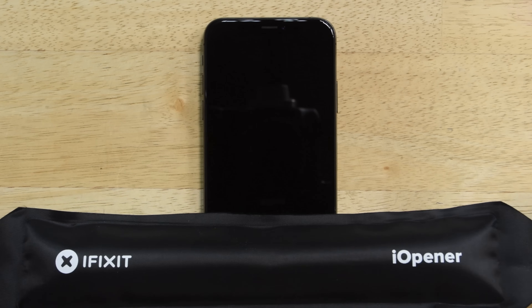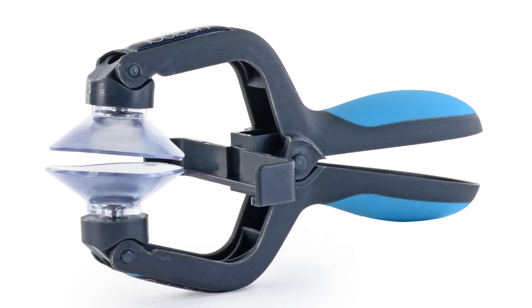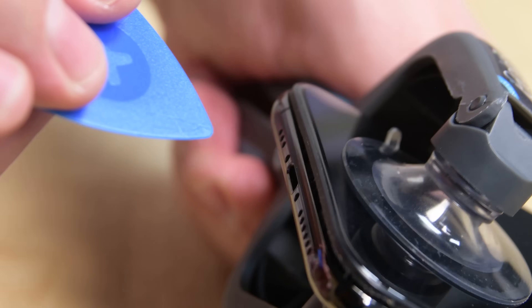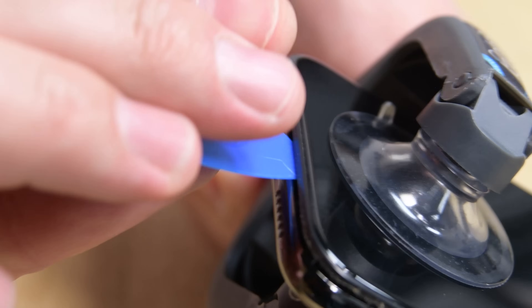Next, use your iOpener to heat up the lower edge of the iPhone. This softens the adhesive, making it easier to open. If you've got an iSclack, it's going to make opening your iPhone a lot easier. Just place it on the screen just above the lightning port, engage the suction cups, and squeeze to open the phone. You only need to open the iPhone just enough to get one of your opening picks inside.